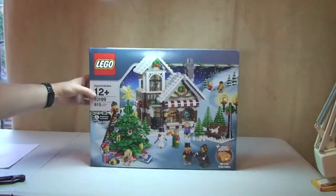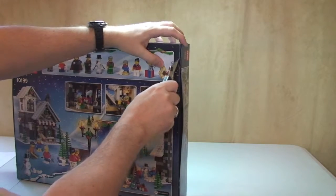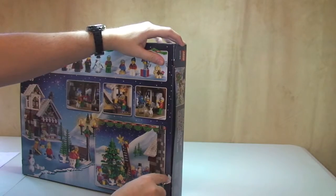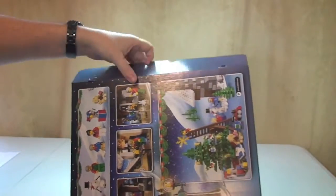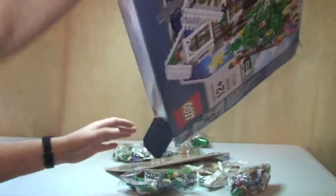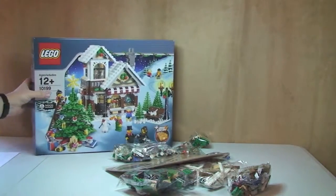Okay guys, let's get this unboxed — break the seal. Like I said, this is a 2009 set, so if you saw my previous video haul, you would have seen that I purchased this from eBay and I did end up paying over the odds for it, obviously, because it's a 2009 set. But I wanted this to complete my Winter Village scene and collection, and I think I've now got them all.